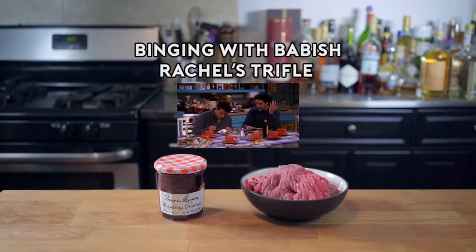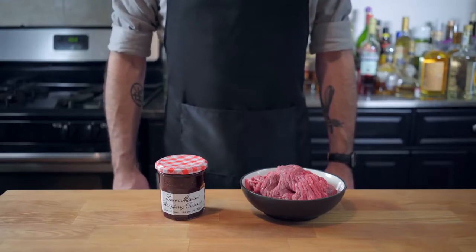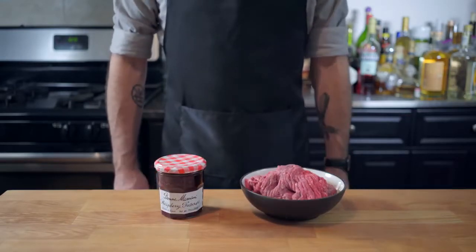That tastes like feet. Hey, what's up guys? Welcome back to Binging with Babish, where this week we're taking a look at Rachel's trifle — a dish that relies on the virtue of the idea that jam good, meat good. In other words, a dish that's going to fail miserably.